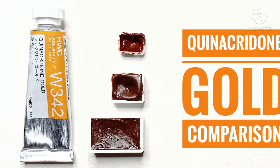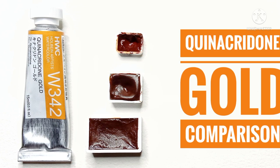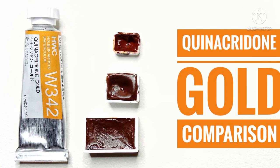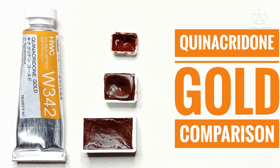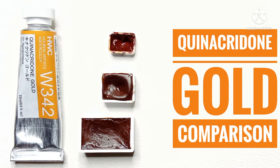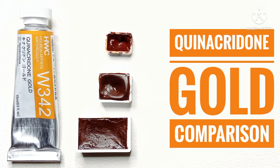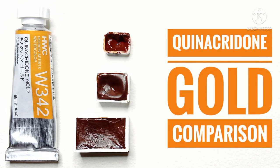That's the end of the video. What do you think of the four quinacridone golds I showed, and what do you think of the mixes? Do you have any other recipes you think I should try? I also wanted to ask your views on the Nightshade PO49 genuine quinacridone gold — it's the first time I've used this pigment, so I don't know if PO49 is usually this orange. How does it compare to the PO49 the well-known brands used to make? Let me know in the comments. Thank you all for watching, and a big thank you again to the kind subscriber who sent me the quinacridone golds to try. I'll speak to you all in the next video, bye bye.